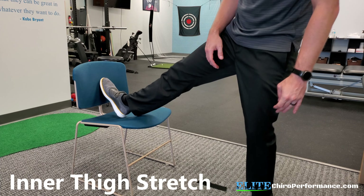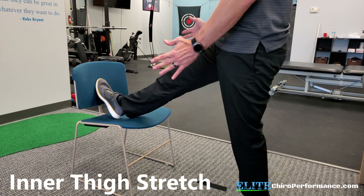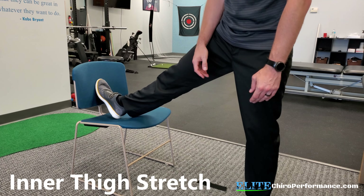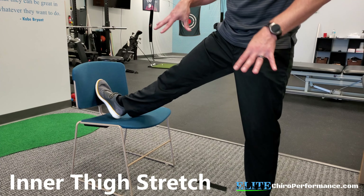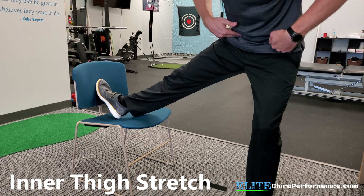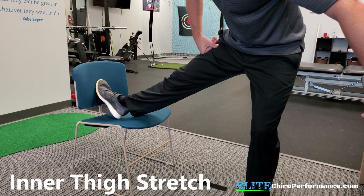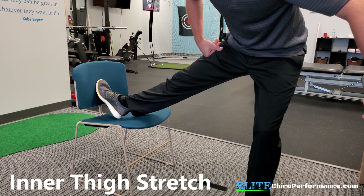The next step, we're going to straighten the leg, so we're going to get a lot more hamstring involvement here. Same thing — I've got my foot straight up, I'm turning my body out so I'm at about a 45-degree angle. I keep my knee straight, I hinge back, and again I'll hold on to something just to make it a little easier.